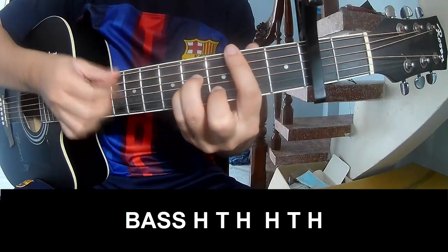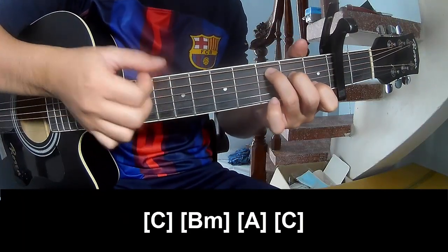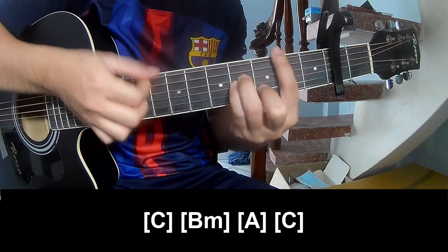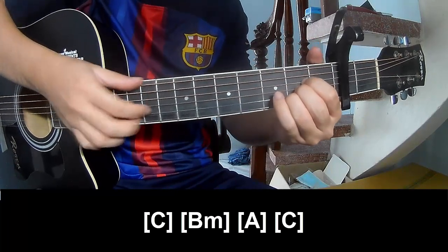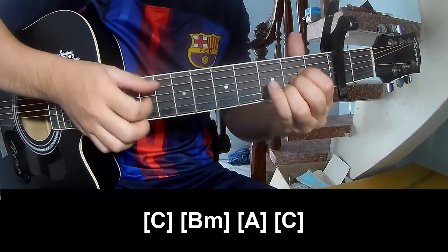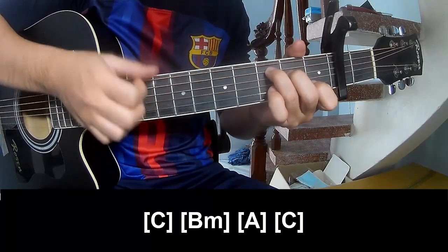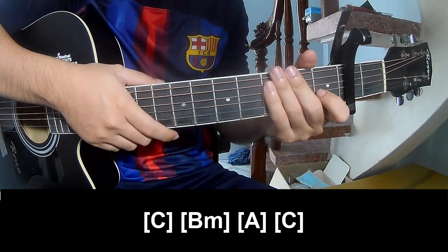And to play along: C, Bm, A, A, and C. The strum is the same way for the track. Keep watching and see you again, bye bye.